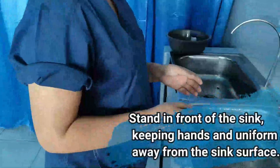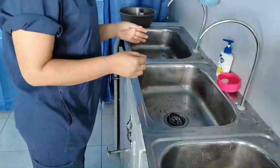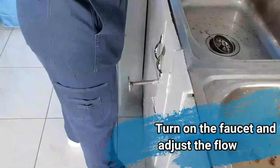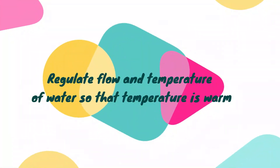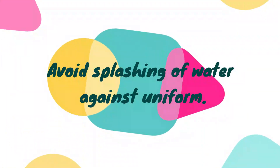Stand in front of the sink, keeping hands and uniform away from the sink surface. Turn on the faucet and adjust the flow. Regulate the flow and temperature of water so that the temperature is warm. Avoid splashing of water against the uniform.